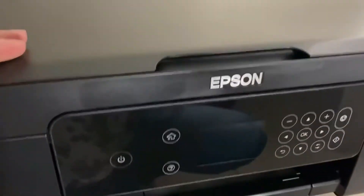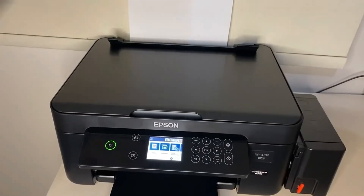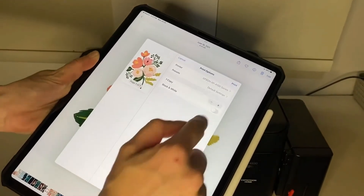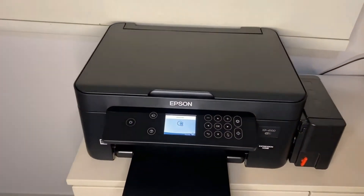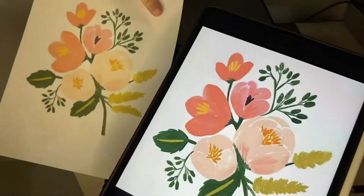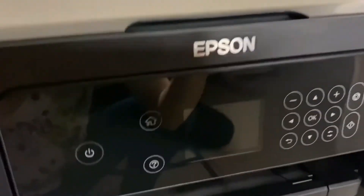The sleek Epson Expression XP4100 wireless all-in-one offers auto two-sided printing and other high-performance features for efficient everyday home printing. Featuring a 2.4-inch color LCD for simple setup and navigation, the XP4100 makes it easy to wirelessly print, copy, and scan documents and photos. Print from your iPad, iPhone, Android tablet, or smartphone. Things to love: excellent print quality, compact size for an all-in-one, and reasonably priced ink refills. Things to consider: ink needs replacing often if you print over 100 pages a month. This is one of the best home printers for under $150.